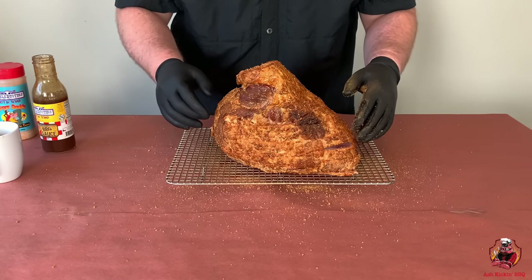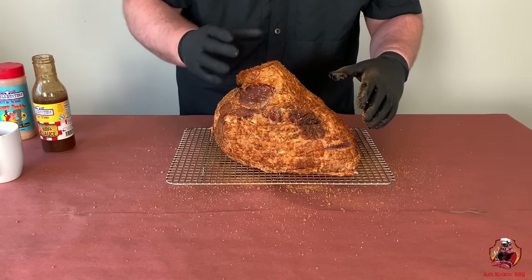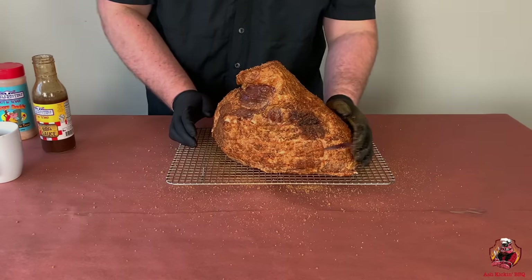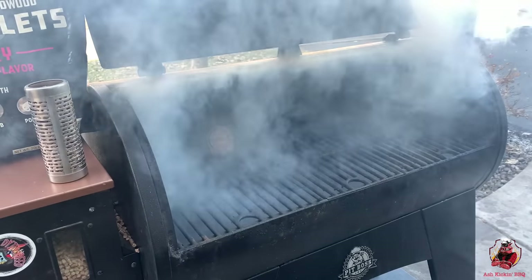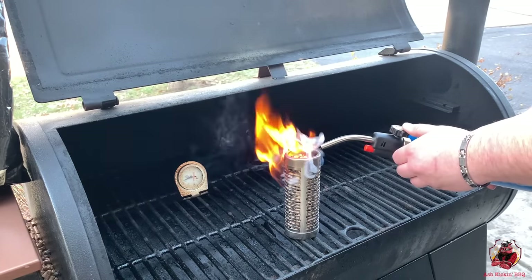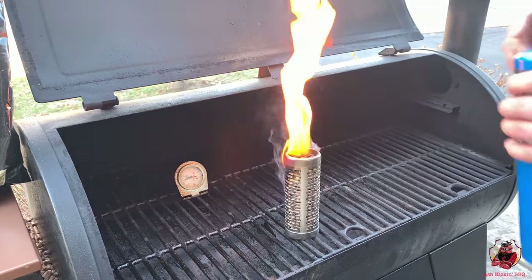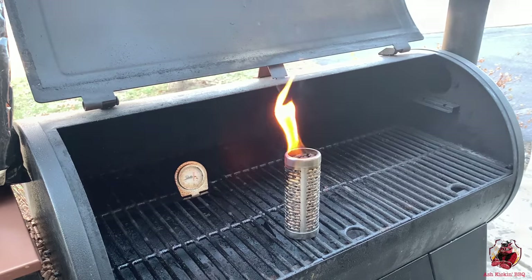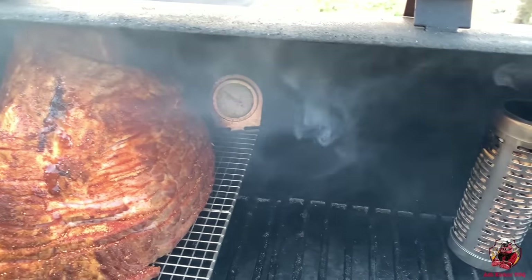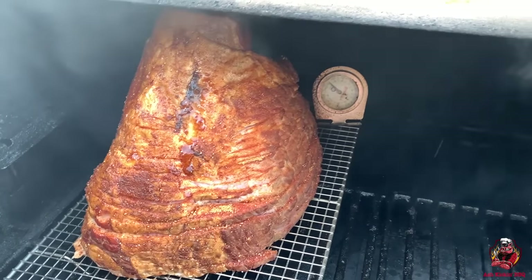We got our ham seasoned up — that's all we gotta do. Super simple, ready to go. I'm gonna go outside and get the Pit Boss Austin XL fired up. We'll be running at 250 degrees, and I think I'm gonna throw a smoke tube with some cherry pellets in there just for a little bit of extra smoke for the first hour or so. I'll meet you guys outside and show you the setup. We got our ham on and our smoke tube going — we're gonna let that go for an hour and come back to check on it.